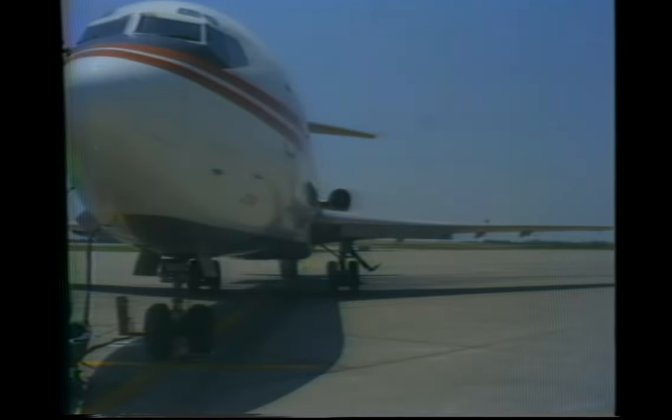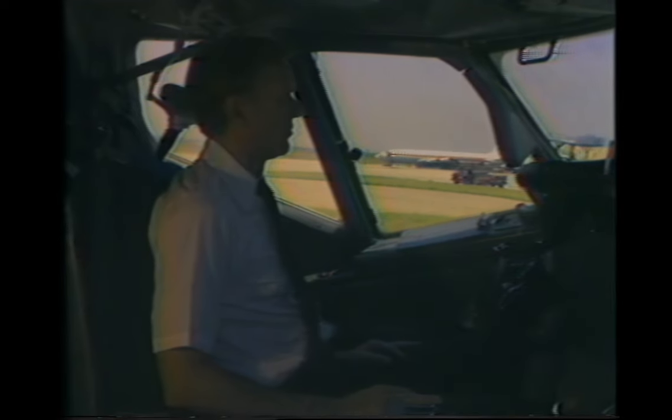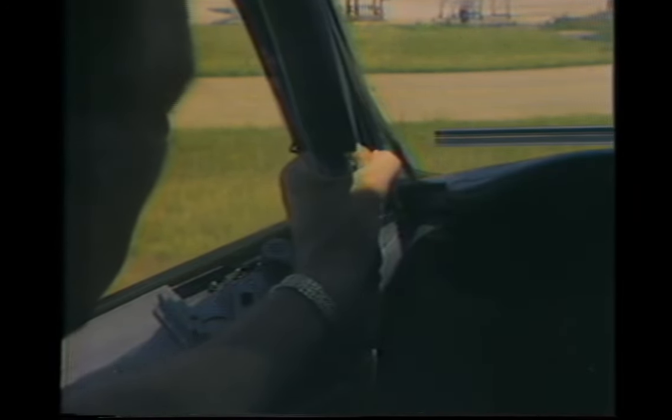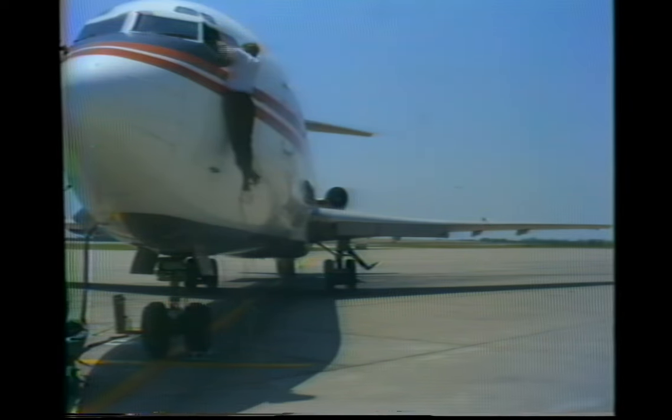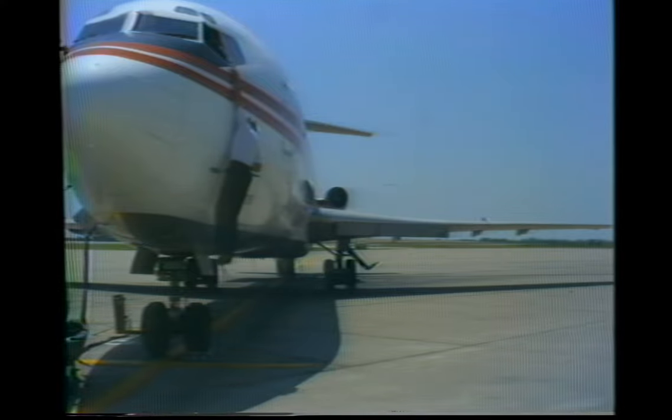In the event that the cabin exits are unusable, there are two cockpit windows which may be used for emergency exits. Each is provided with an escape rope. To open the window, grasp the handle and squeeze the unlocking lever, then rotate the handle inward and at the same time slide the window aft. To exit, deploy the rope. Climb out feet first, roll over on your stomach, grasp the rope, and lower yourself hand over hand to the ground while pressing the rope between your feet.